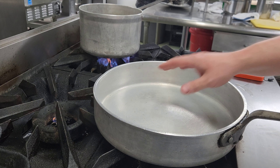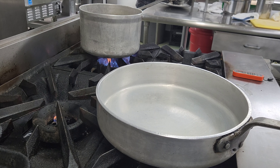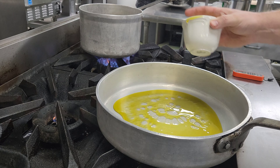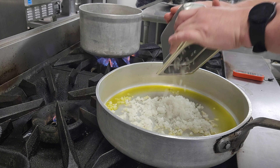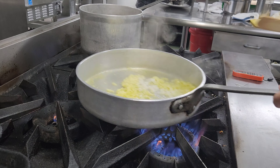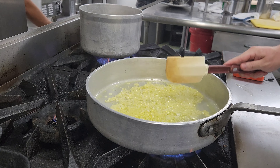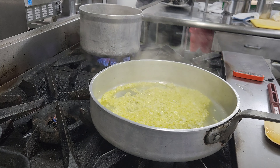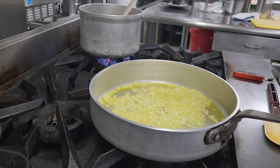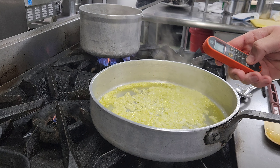Here we've got a nice big skillet that can fit all the cooked pasta and the sauce at the same time — we're going to mix it all together. It's been on low heat just for a little bit. We're going to add some olive oil and sweat down the onions. We're not looking to get any color here, just to soften them. Make sure you give your pasta a little stir so it's not stuck together.